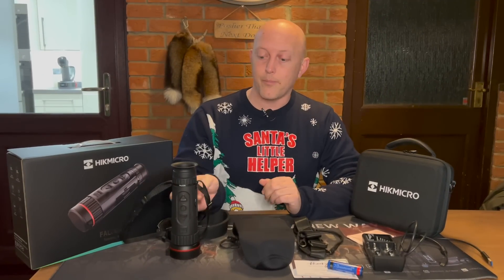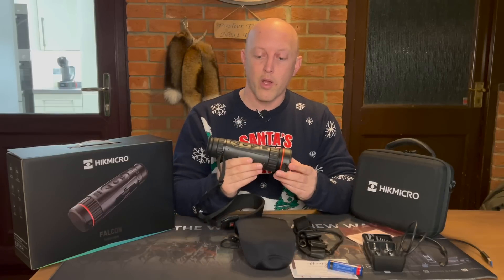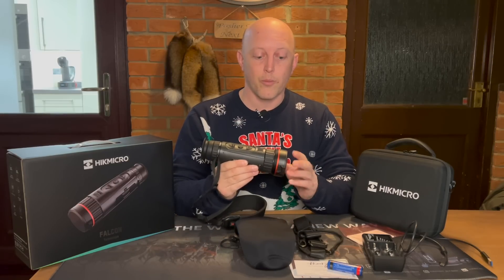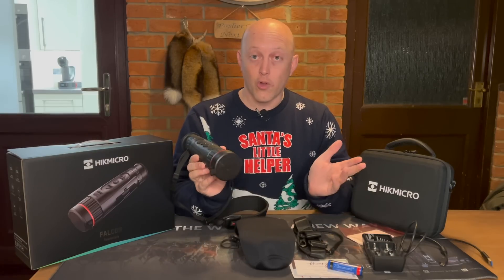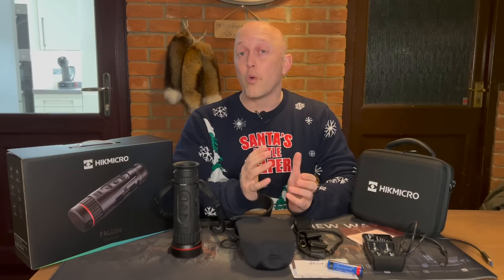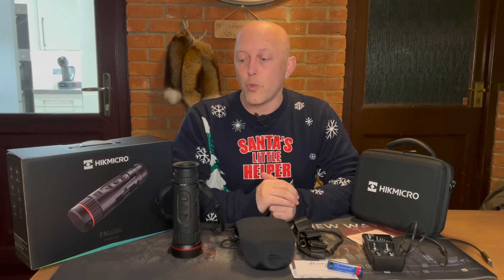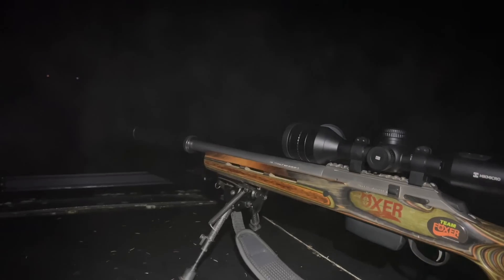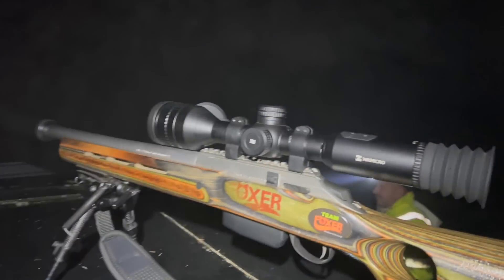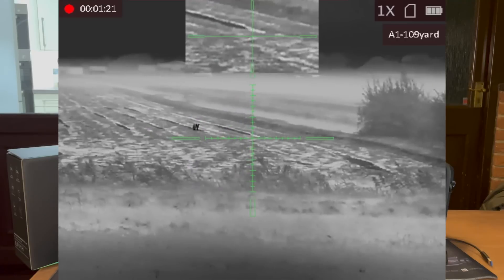So the Falcon FQ50 spotter. It's the newest spotter in the lineup from Hike Micro and it boasts some industry-leading stats, so we'll take a look at the contents of the box plus I'll give you my overall opinion. I've been lucky enough to be using it for a few weeks, it's been out in the field multiple times - you may have seen the foxing video last time where we were out in thick fog and it still performed really well, as did the Stellar scope.